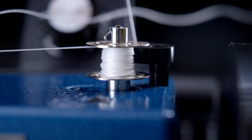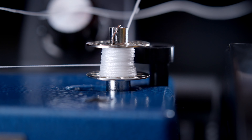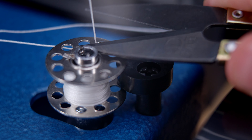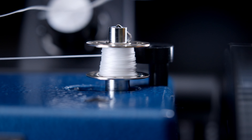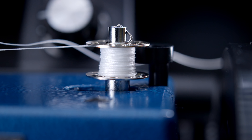The next step is to locate and remove the bobbin case. The bobbin case is located on the underside of the machine beneath the presser foot. You will need to tilt your machine back to access it. To remove the bobbin case, lift the spring-loaded lever and pull the bobbin case out.